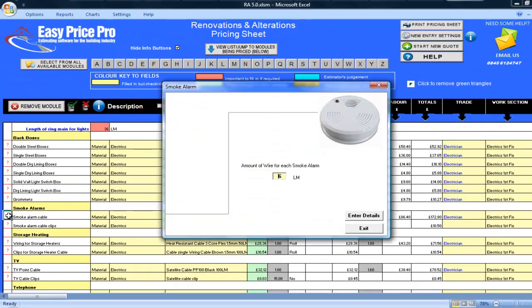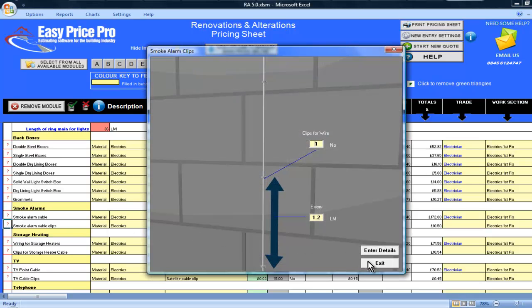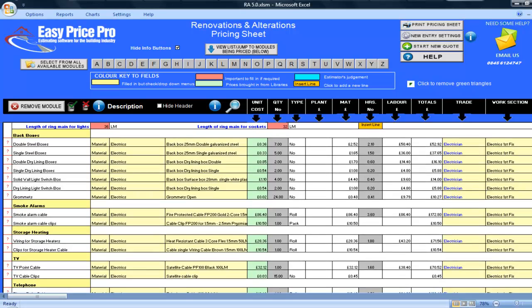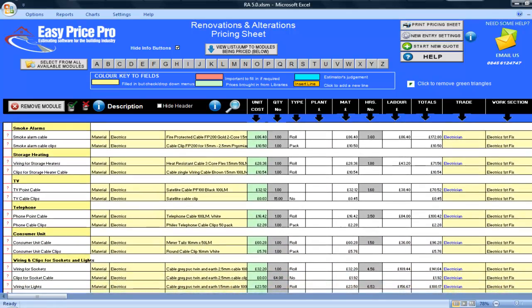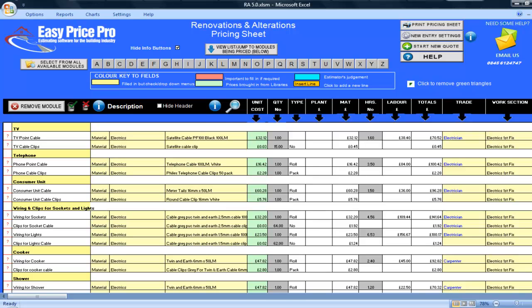I will just click on the red question mark for the smoke alarm cable. I can see that at the moment 6 metres of cable have been allowed for. This can vary from job to job, so if you wanted to change this you can do it in the picture. By clicking the red question mark for the smoke alarm cable clips, I can see that I am fitting one clip every 1.2 linear metres. This same format applies to the wiring and clips for the storage heaters, TV points, telephone points and consumer units.